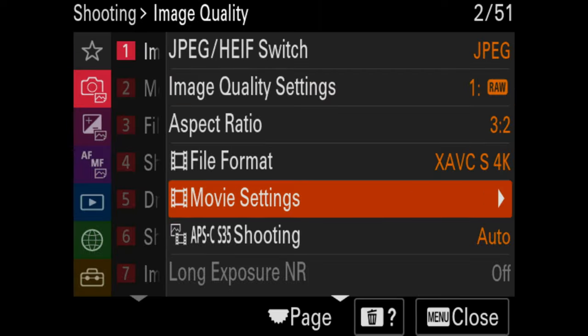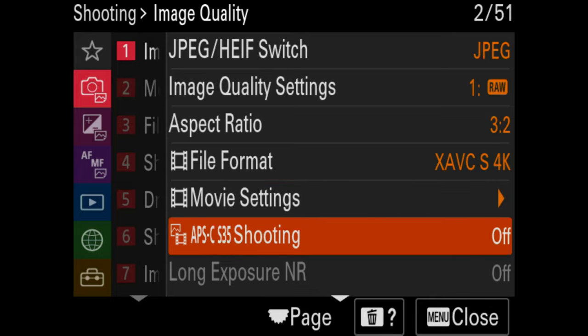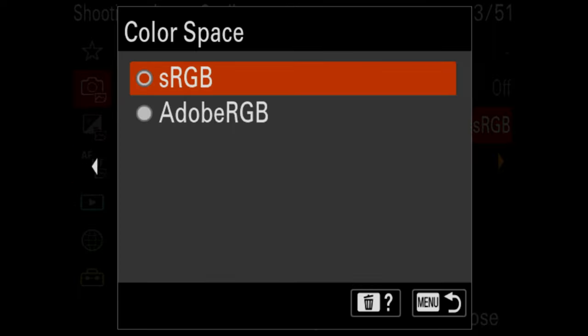APS-C shooting allows you to crop your video or photos while shooting, giving you a little more reach when shooting macro or wide-angle when subjects aren't close enough. I generally keep it off to get the full sensor width, but I can also set a custom button to switch to APS-C mode. For color space, I use sRGB. Some people process with Adobe RGB, but remember your final JPEG for web purposes should generally be sRGB; Adobe RGB is good for printing.